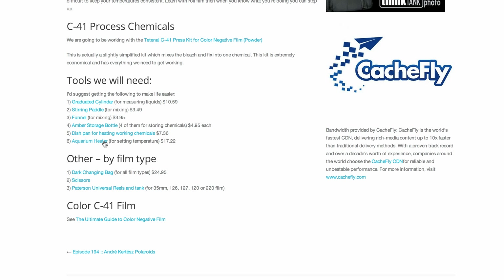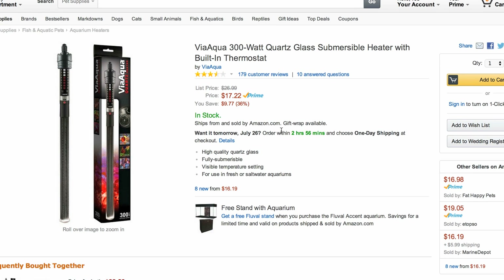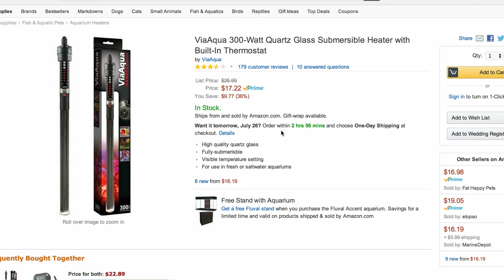Because we're heating things up, I'd recommend getting an aquarium heater. I put a 300-watt aquarium heater in here — I assumed more power means quicker temperature control, but feel free to correct me in the comments if that's overkill. You're going to need an aquarium heater, and this one has a built-in thermostat, which allows you to set the temperature and maintain it consistently. That is the most crucial thing in color film development. If your temperature drifts, you could have color shifts and problems with development.